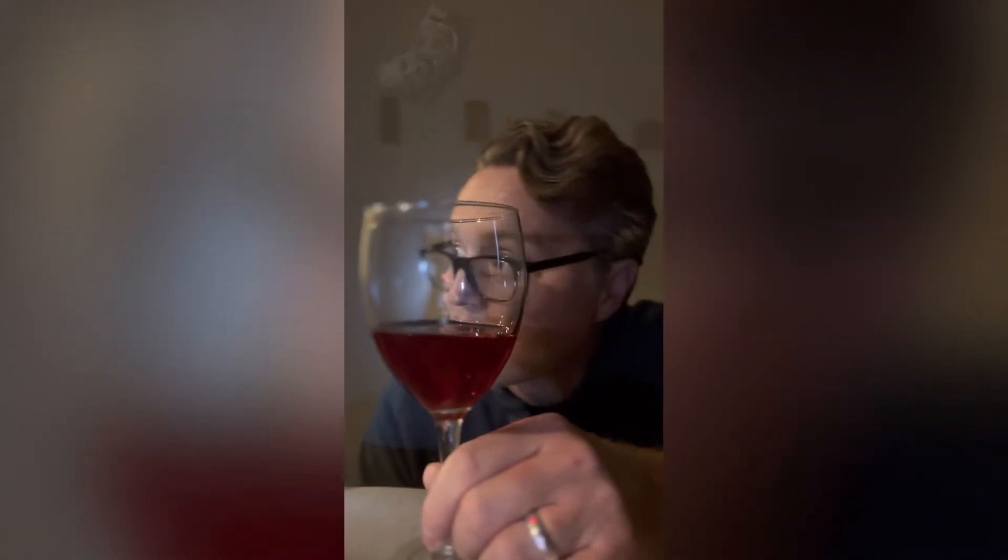I'm gonna make this real quick. I got my beetroot wine here — 12% alcohol. It's got a nice blood red color, exactly what I wanted. Good enough for any of the ghouls and goblins that might be in this spooky old house. Okay, let me just take a sip real quick.